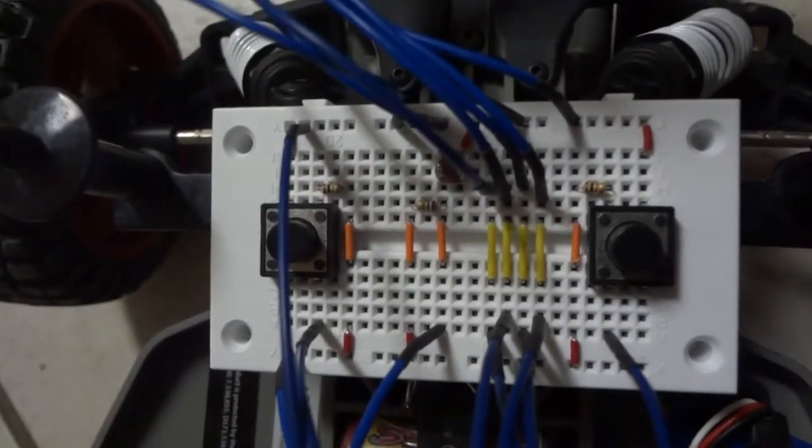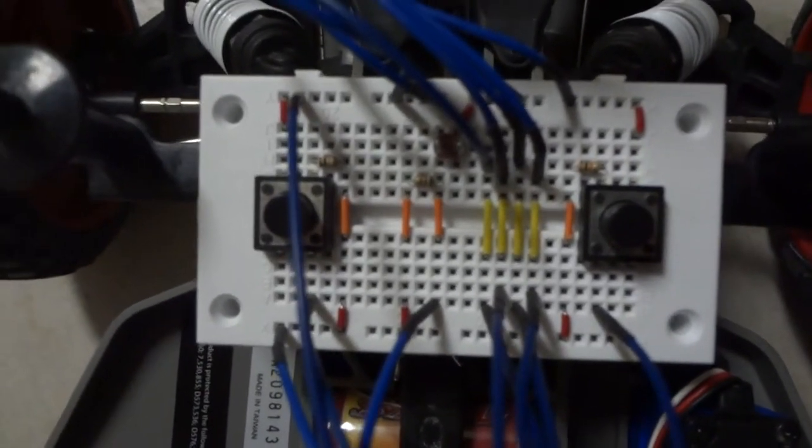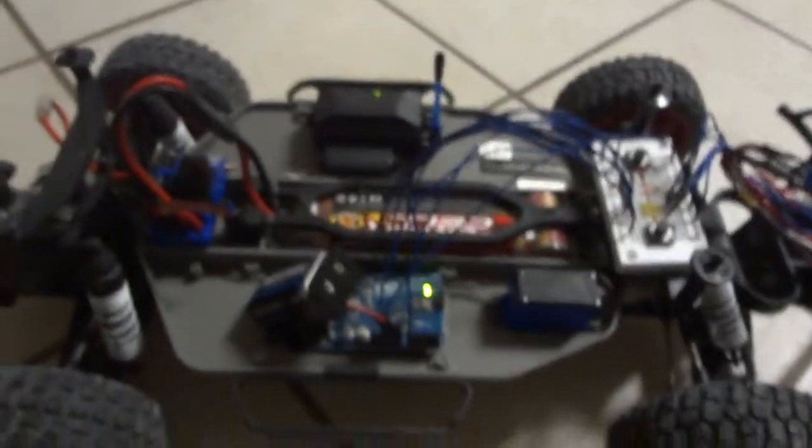That's the project I put together. I will be submitting the entire Arduino project — I'll have it on my site.